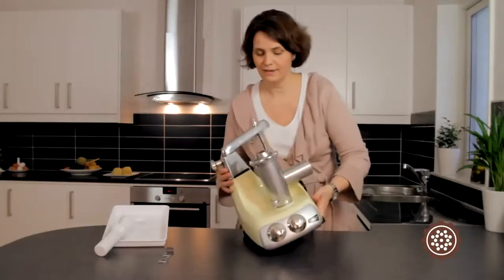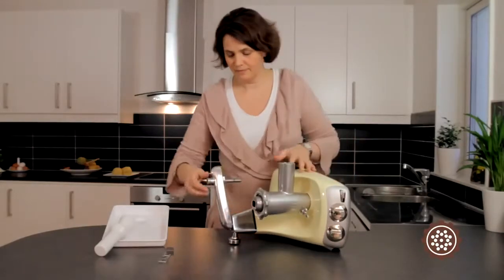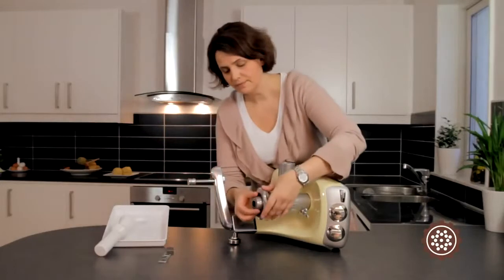Put the machine on its side and adjust the attachment so it is flat before you tighten the locking ring.